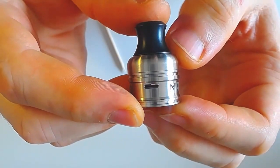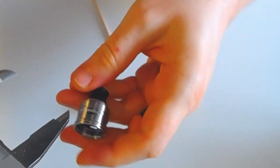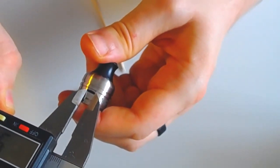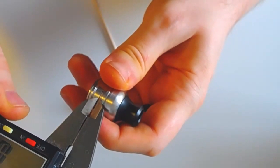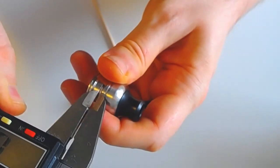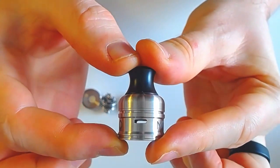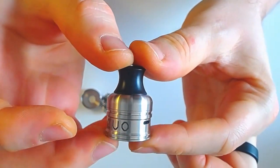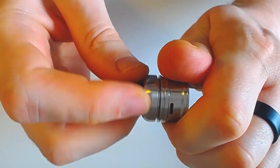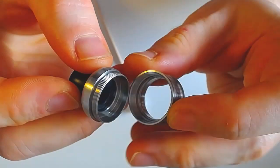Les deux cyclopes, plutôt larges : ils font 5,65 mm sur un petit 1,5 mm. En vis-à-vis uniquement. Le Top Cap maintenant se dévisse en deux parties, avec un filetage juste du beurre. Celui-ci plutôt long — on verra pourquoi.